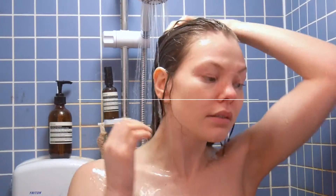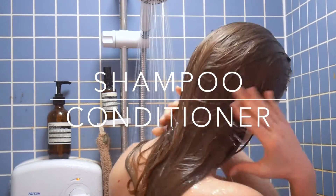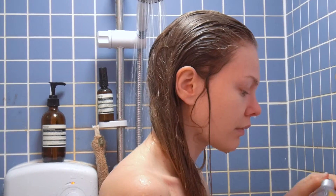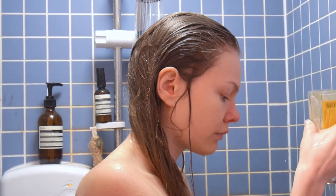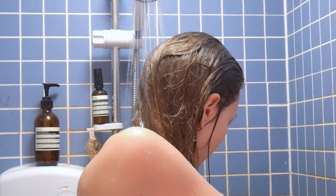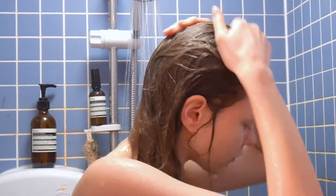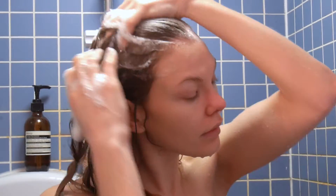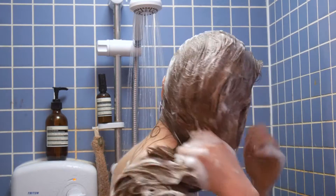First things first — clean hair is desired, but washing your hair too often can strip it of the oils that keep it healthy, which will make it more brittle and prone to breaking. To prevent that, cut the number of times you shampoo your hair to two or three times a week at most.